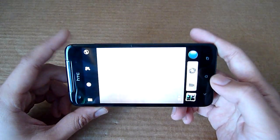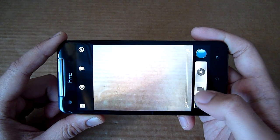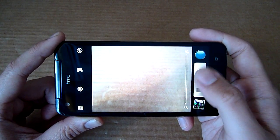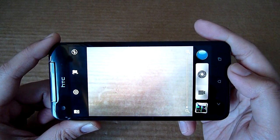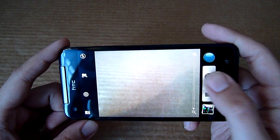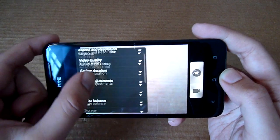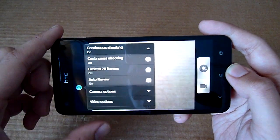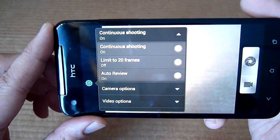In terms of camera, it still retains the same burst mode capabilities. You can actually take pictures and record video on the same interface, and while shooting videos you can take pictures up to six megapixels. For burst mode you just press and hold. By default there's a limiter at 20 frames, but you can disable it by turning off the 'limit to 20 frames' option in the settings menu.